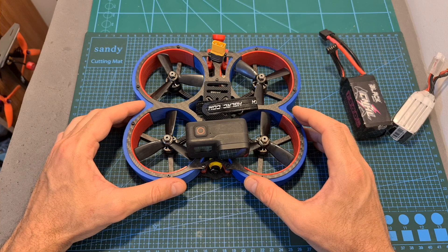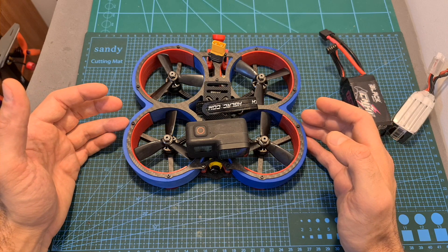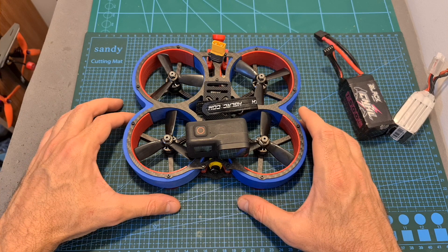Since these flight times are extremely short, I can't recommend using this setup. If you want to build something similar, you should consider using lower KV 1408 motors, which should extend your flight time.